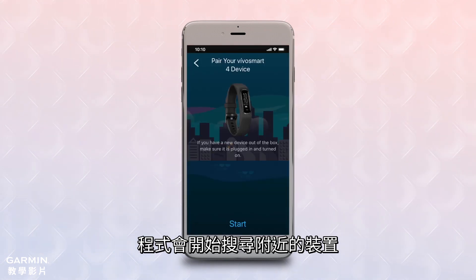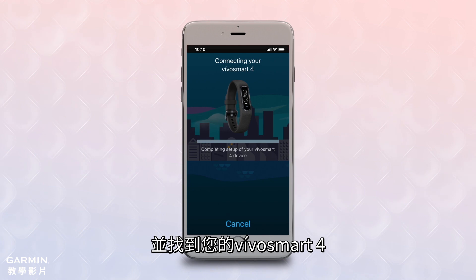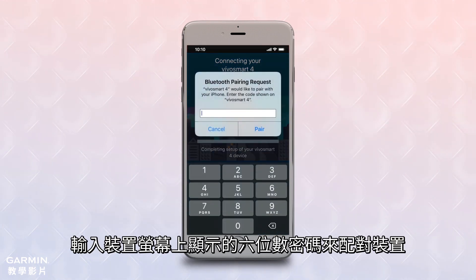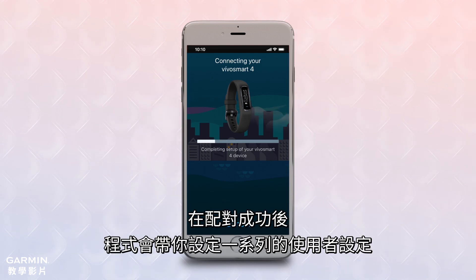The app will begin searching for devices in the area and should find your VivoSmart 4. To complete the pairing, enter the six-digit code that is displayed on the device.